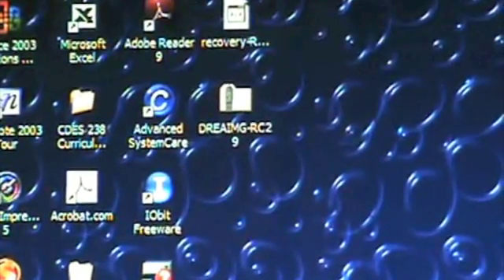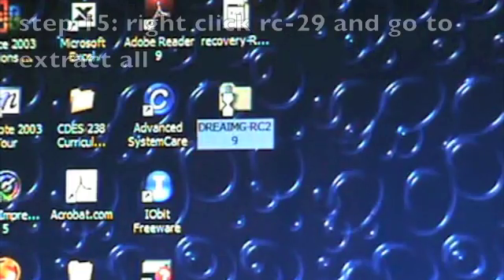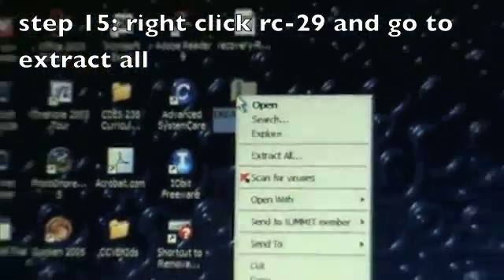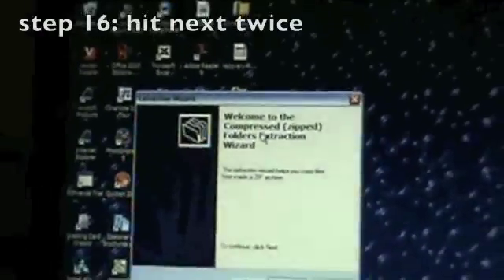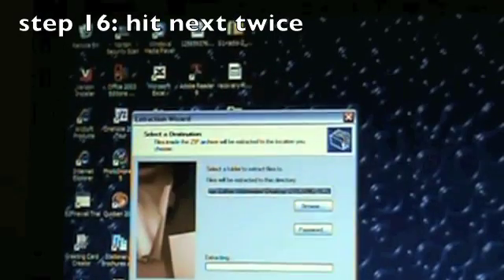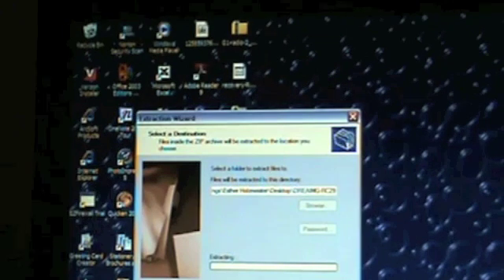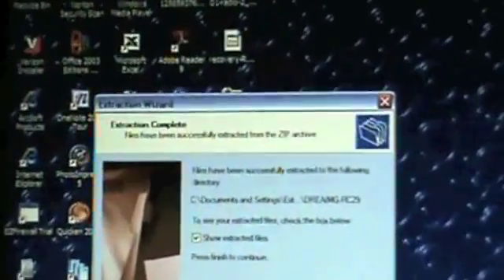Once you're back at your computer, right-click on the RC29 zip file, scroll down to Extract All. You should see a pop-up — hit Next, then Next again. It's going to extract the RC29 file. Let that extract — it shouldn't take very long. Once it's done, hit Finish.